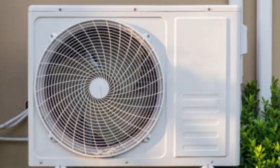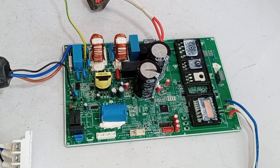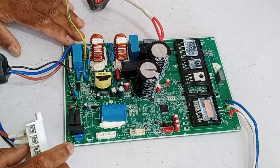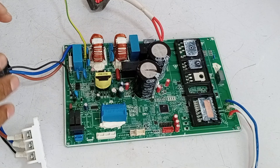This is a mini-split air conditioner outdoor circuit board. It's not working properly even though I have already repaired it. I don't know what the problem is and why it stopped working — it suddenly stopped working while I was testing it on the AC unit. I'm worried because I had already told the customer that their air conditioner unit was completely fixed.